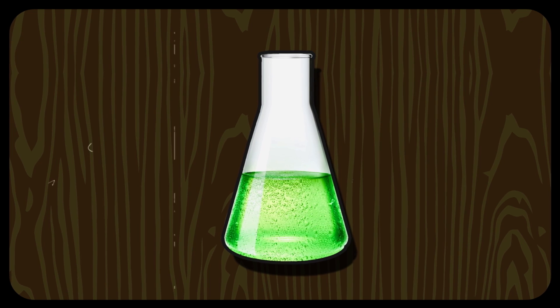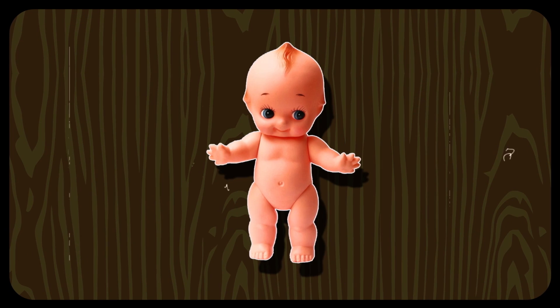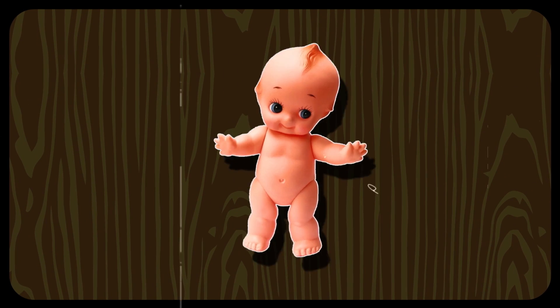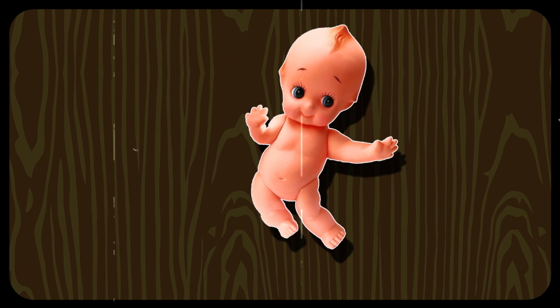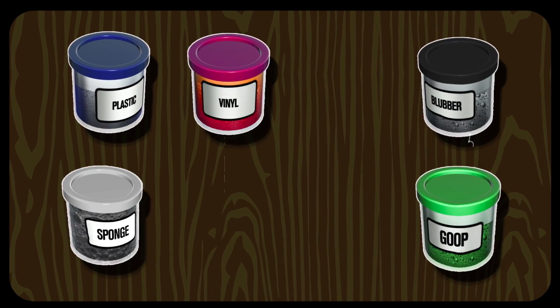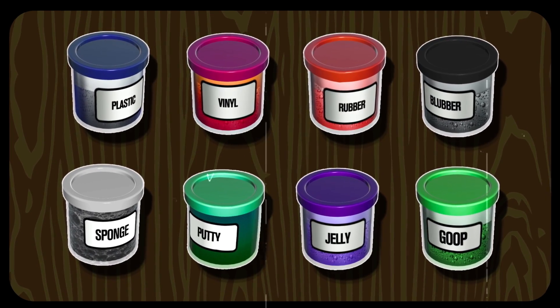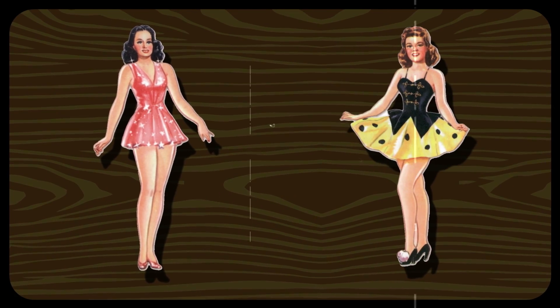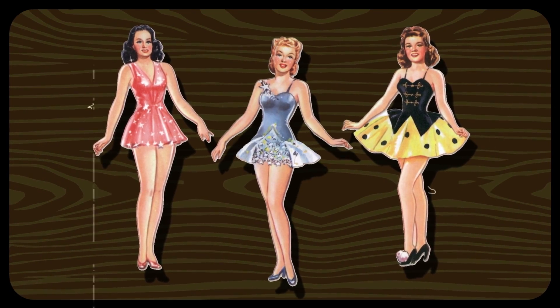Using our secret motion reactive formula, rubberize any puppet pen and watch it react like it's made out of soft rubber, goop, even blubber. Lots of different materials to choose from or mix your own. Yes, it really reacts to motion without all the hassles of keyframing.